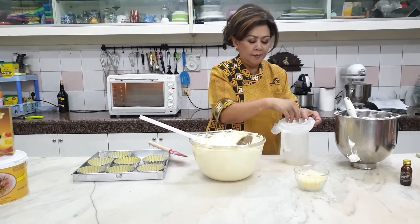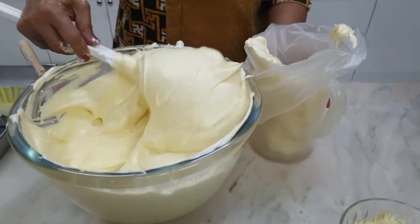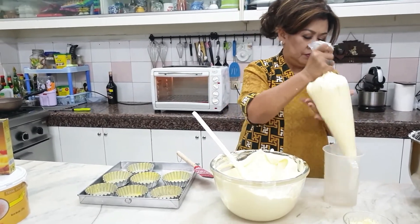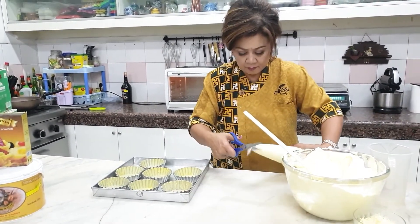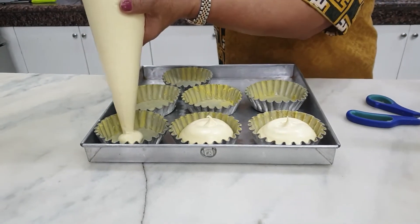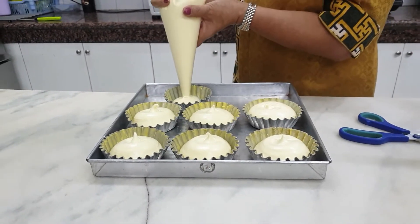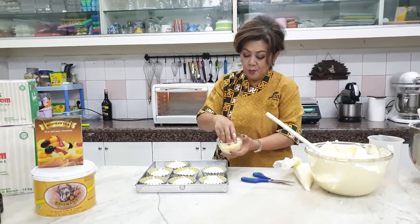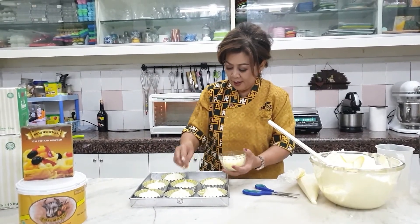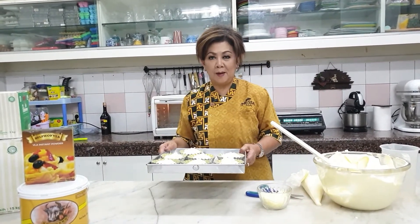Untuk memudahkan, kita masukkan ke dalam piping bag ya. Jangan lupa loyang, loyang apapun yang ibu suka boleh. Loyang disemir dengan palm boom cake margarin, dengan butter Holman boleh ya. Saya kasih sedikit keju boleh, atau nanti setelah matang pun boleh ya. Mau sekarang atau setelah matang boleh. Ini kita panggang kurang lebih 20 menit, panas oven 180.